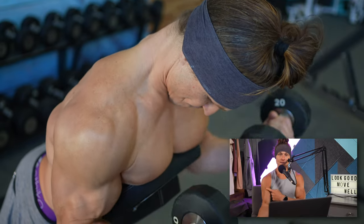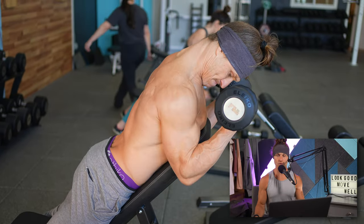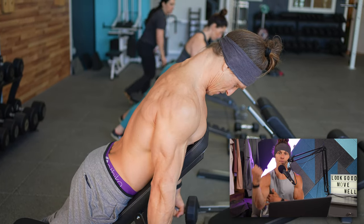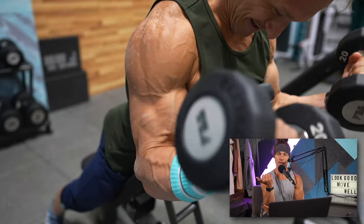For this version of the curl, I like to keep most of the focus on elbow flexion, not on raising the upper arm or including shoulder movement. The bicep does cross the shoulder joint, so lifting the upper arm does involve some bicep activity, but that's not the focus here. I simply don't allow the shoulder or upper arm to move up — I just flex the elbow, supinate the hand, and drive that pinky up to the sky.